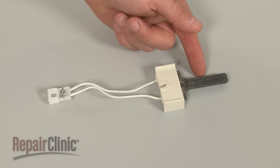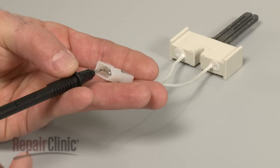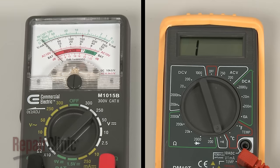To test the igniter, shut off the power to your furnace and isolate or remove the component. Be careful not to touch the filament itself. Now use a probe to touch one of the igniter's terminals, and the second probe to touch the other terminal.